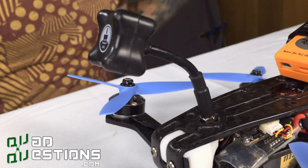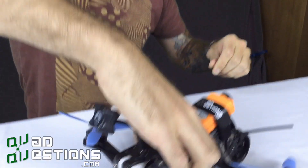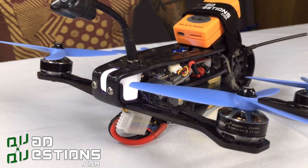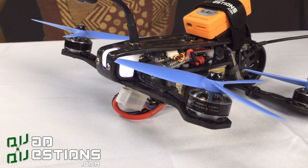I'll go ahead and plug this in so you can see that LED light up. If you're at home, take your props off before doing this. We're experts.